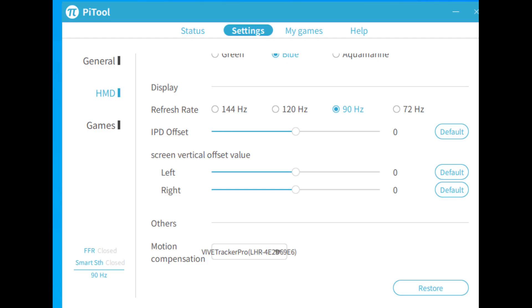Once everything is paired and connected I turned on motion compensation in the Pi tool app and it works very well.